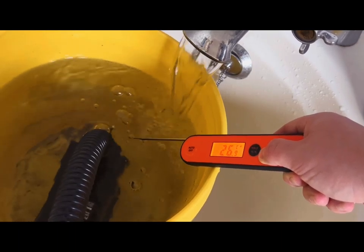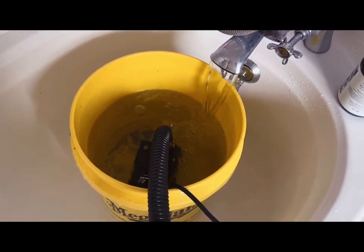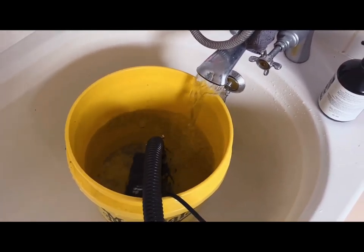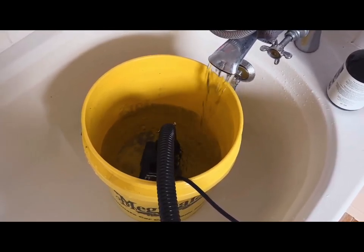So it's a five gallon bucket. The really limiting factor is my water flow to the house, because as you can see it pumps out way faster than I can fill it up.